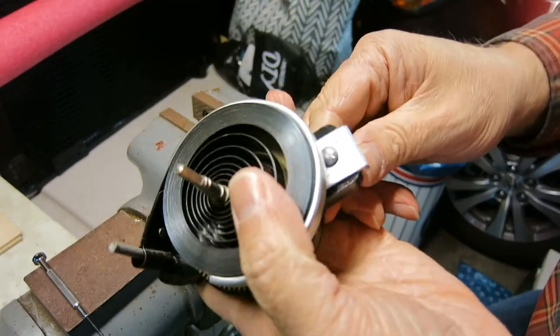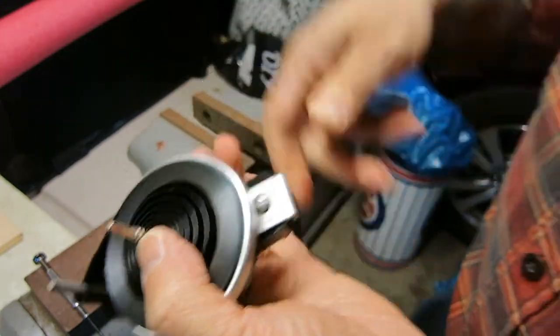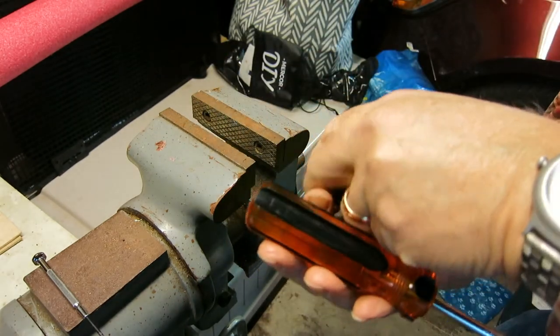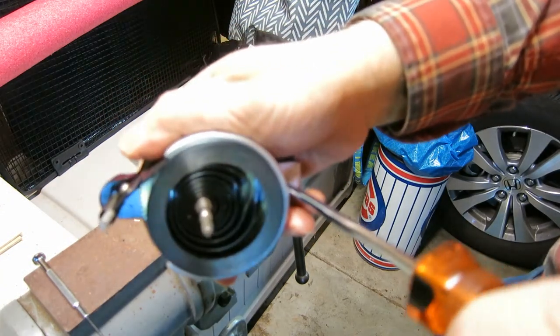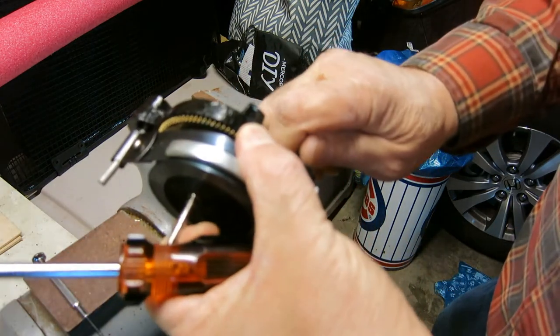Now that screw is going to hold the wheel and keep it from spinning — at least in theory — keep it from spinning while I'm winding and unwinding the mainspring. So let me tighten that down a little bit. I've got that tight.